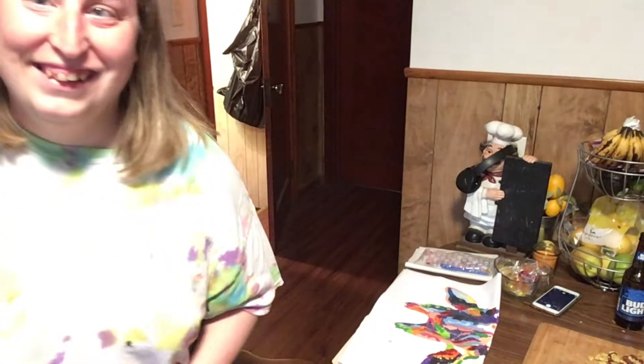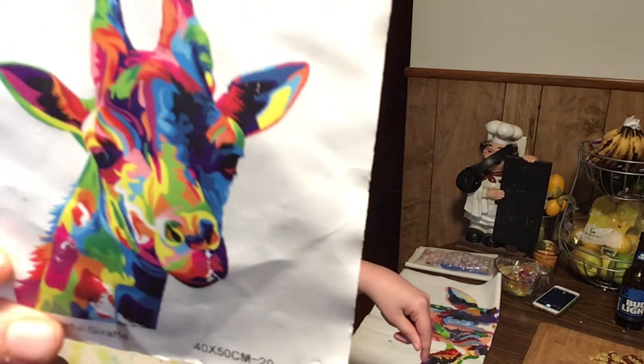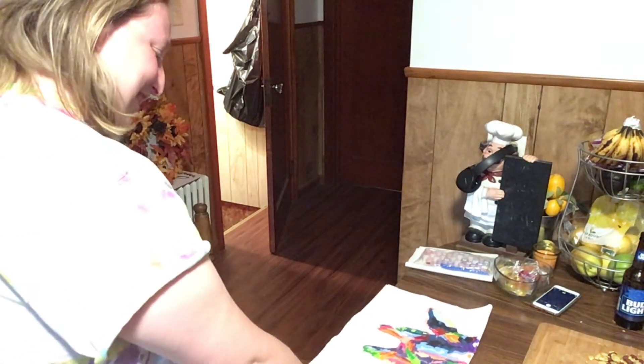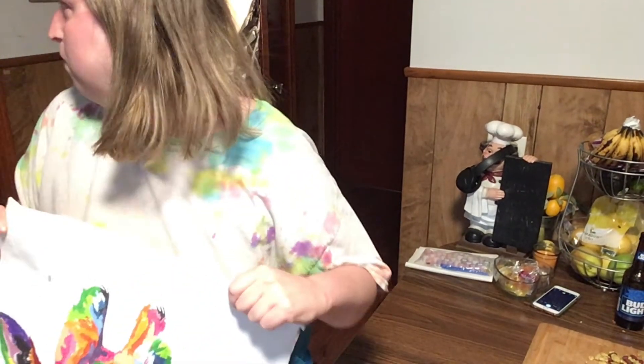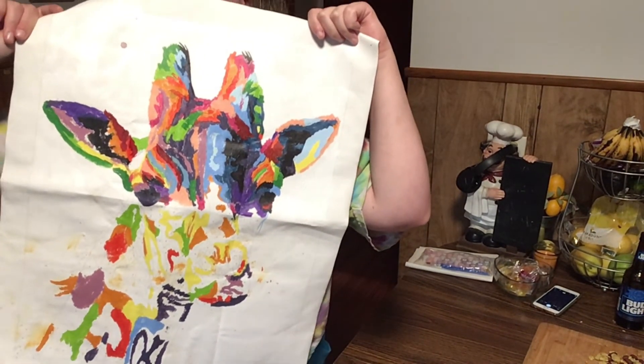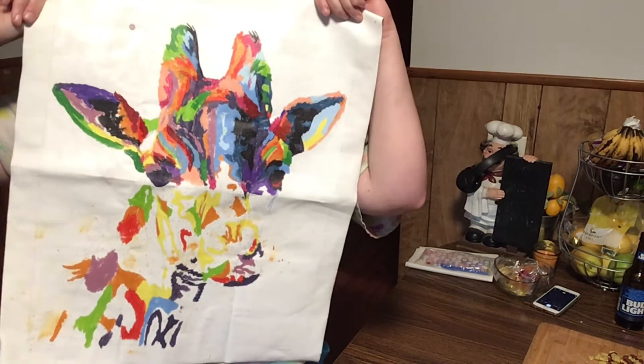Show them what you made. Look at Jenny's giraffe — guys, she's doing so good at this. This is the little giraffe she's doing — it's so cute. It's going to look like a rainbow. She's doing so great. She filled in a little bit of the spots. See you guys how pretty? She's doing such a great job, isn't she?